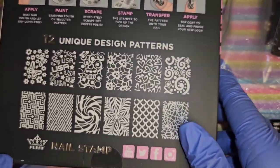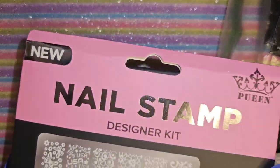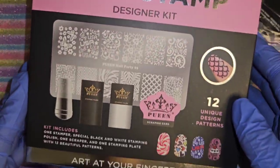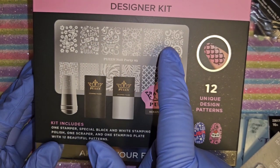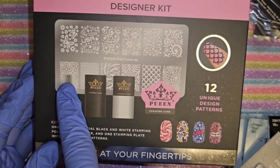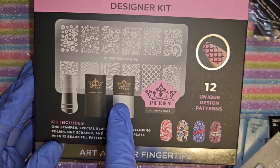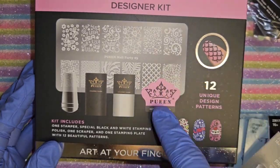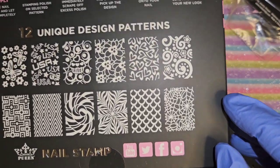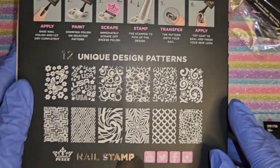I got this little kit at Walmart - it comes with a stamping plate, the jelly stamper, black stamping polish, white stamping polish, a scraping card, and the designs are on the back. Really pretty.